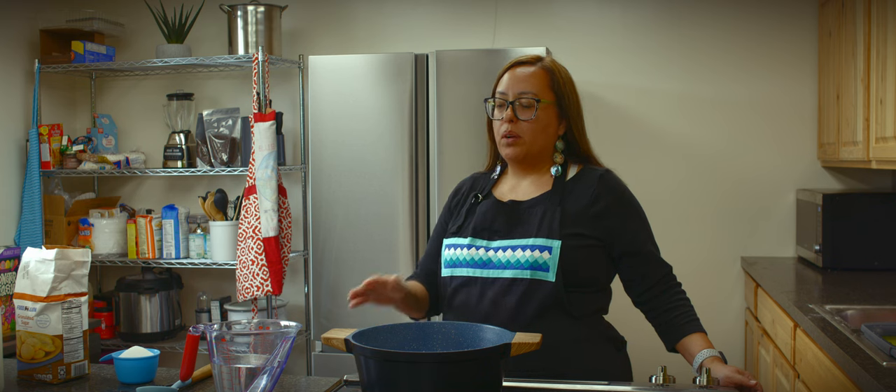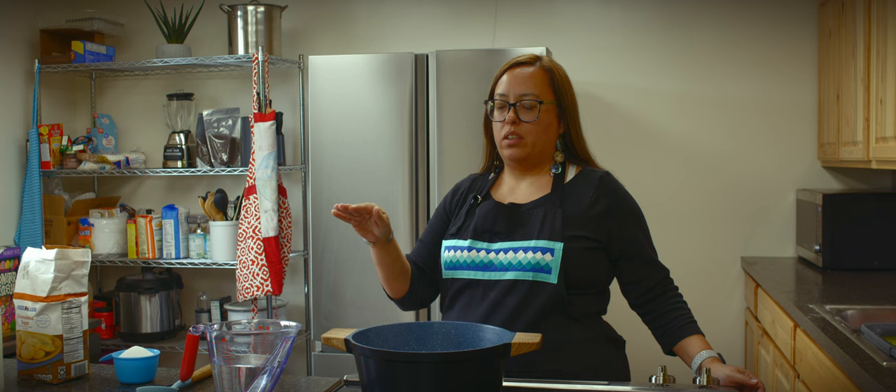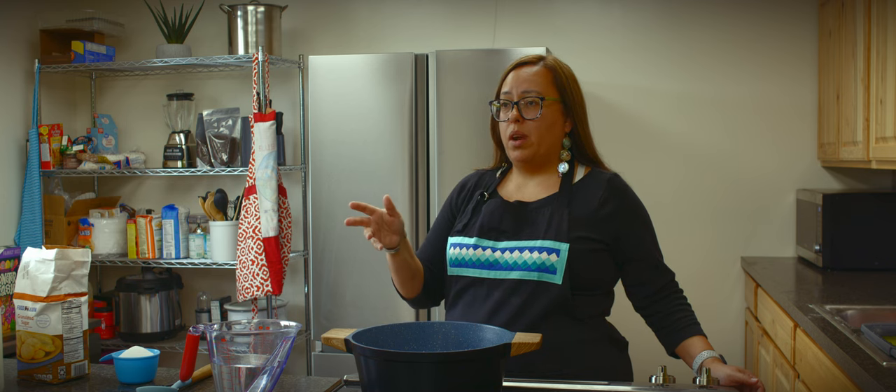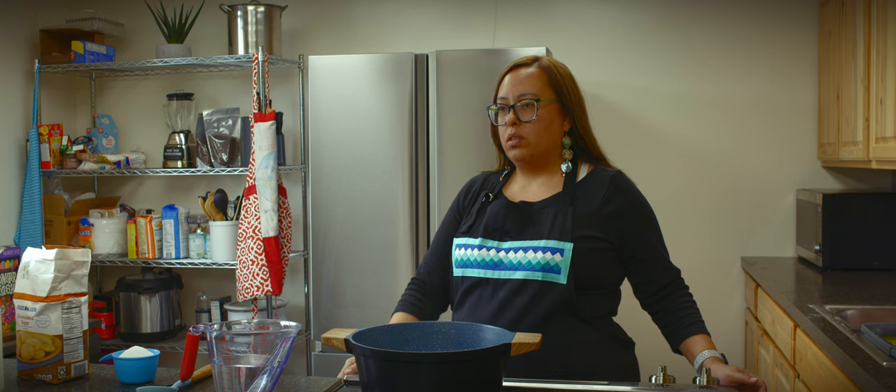I remember as a kid, my grandma would send us out — we had blackberry bushes that grew along the edge of our garden space. We would pick the blackberries and bring them inside, and my grandma would wash them up and she would always make us dumplings.